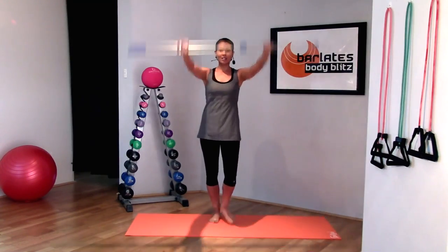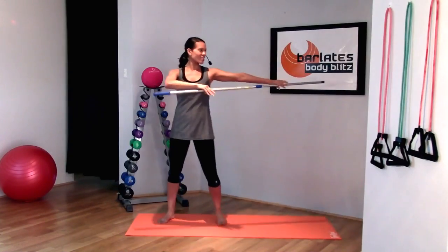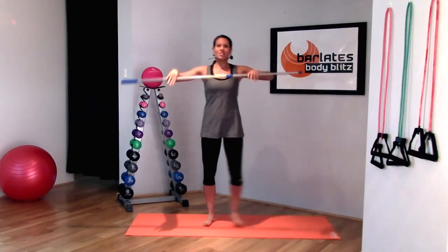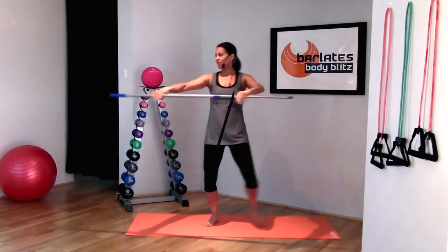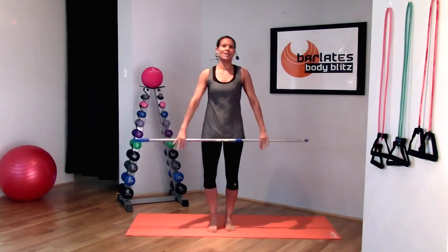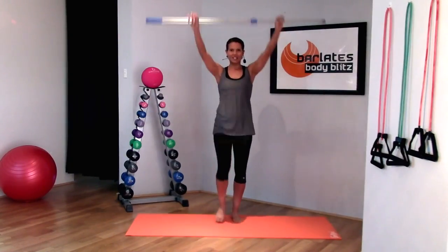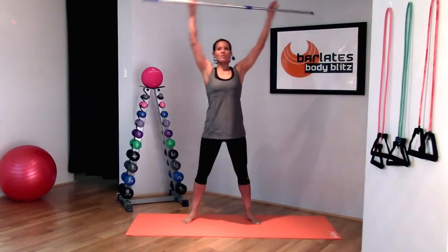Keep your arms really straight here. Your body is nice and tall. You're keeping them at chest height and you're just stepping your legs out. Arms nice and extended, stepping back and back together. Your legs have a light bend in them. Your arms are extended and bring your arms up overhead.